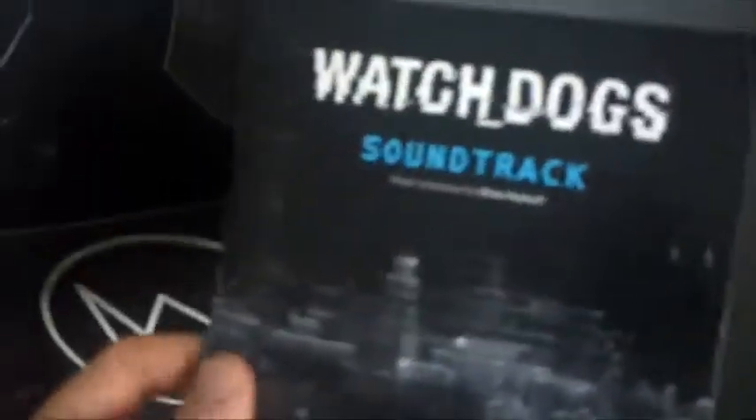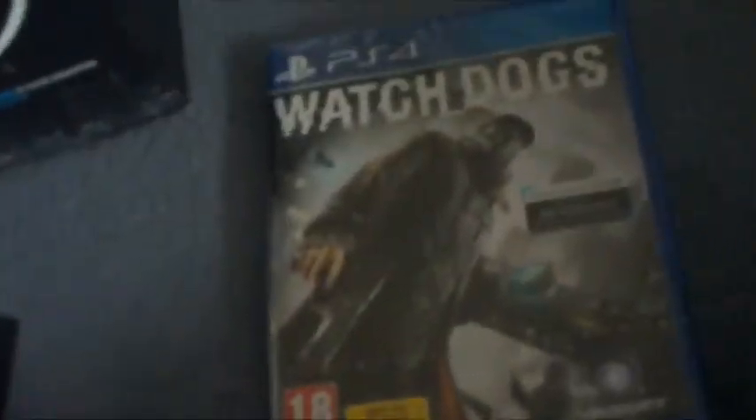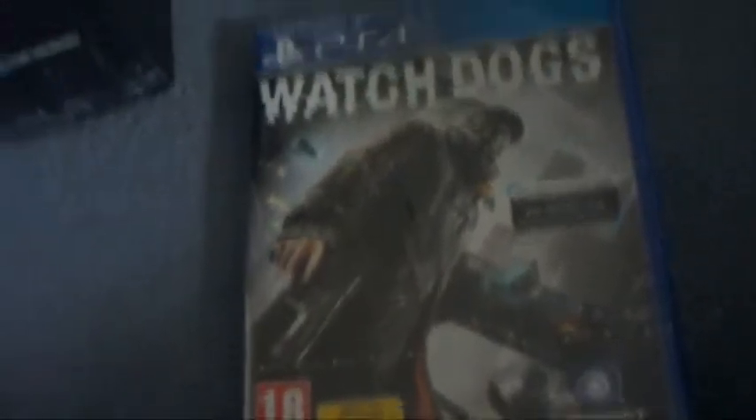Aiden wears the cap and mask throughout the whole game, and that can only mean one thing — inside here should be both the game and the soundtrack CD. Here we go, this is the soundtrack to the game. It has 13 tracks on there, and there's the actual game itself — Watch Dogs.